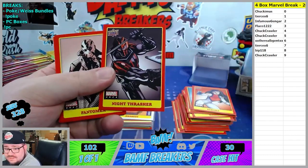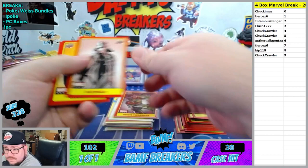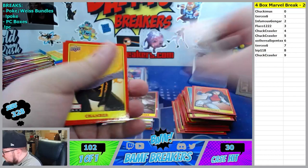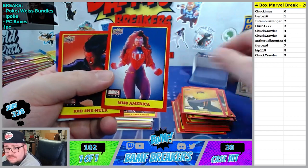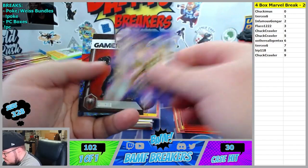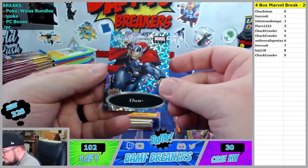Night Thrasher to the seventh spot - Tears. That's sick. Phantomex to the fourth spot - that's you. Phantomex was also just good Chamber. We got Miss America going to the two spot, aka America Chavez.